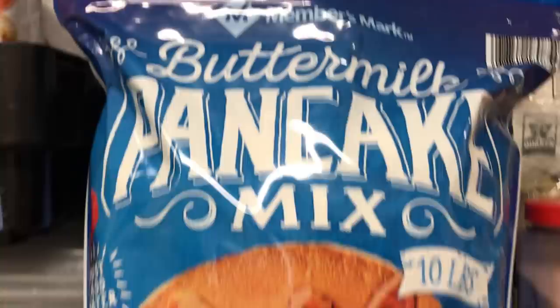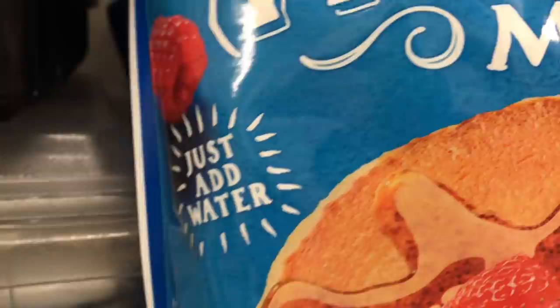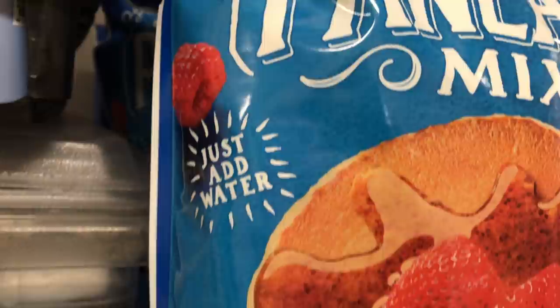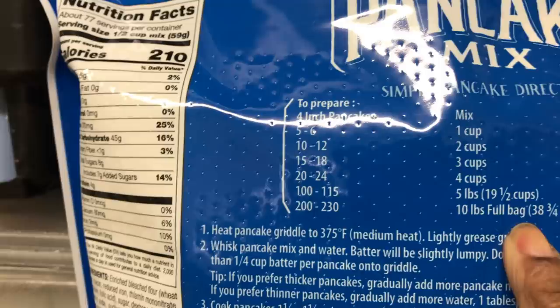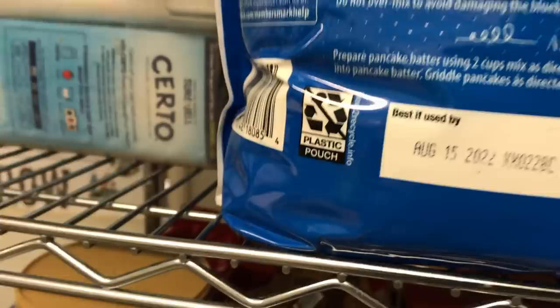So we have here the buttermilk pancake mix — Members Mark, 10 pounds of pancake mix. I really like the idea that all I need to do is add water to it. For 10 pounds, I paid $5.98. If we use the entire 10-pound bag, we can make between 200 and 230 four-inch pancakes. So that'll go a long, long ways.